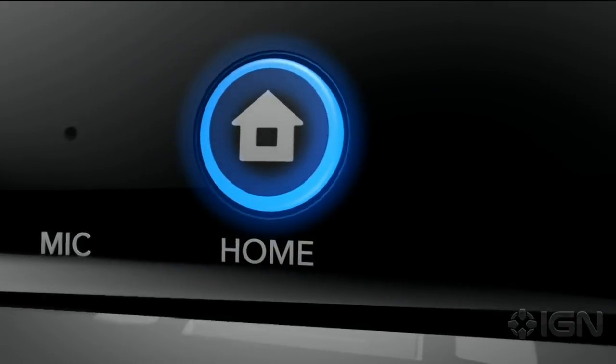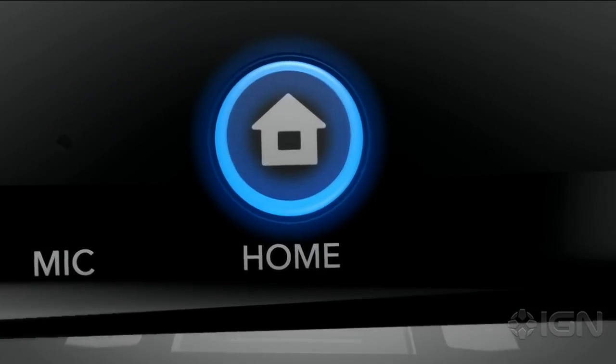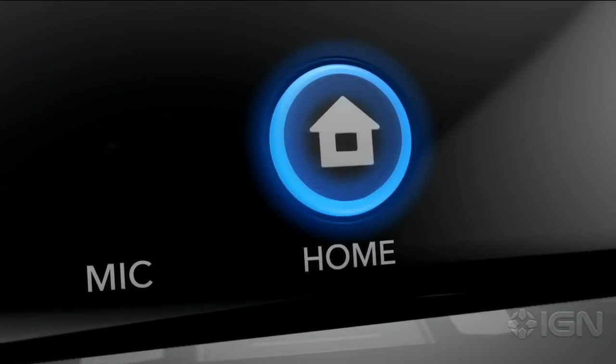Finally, the home button. It can suspend a game to check for updates, or connect with your friends.